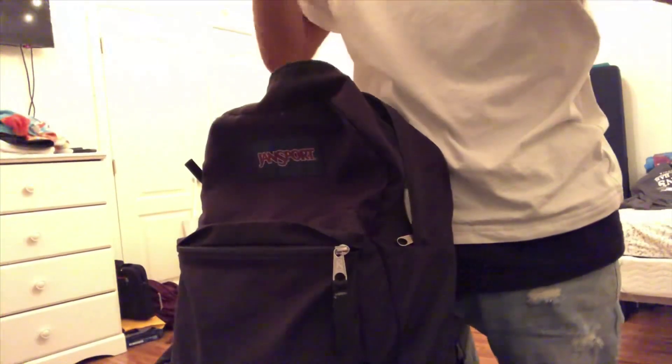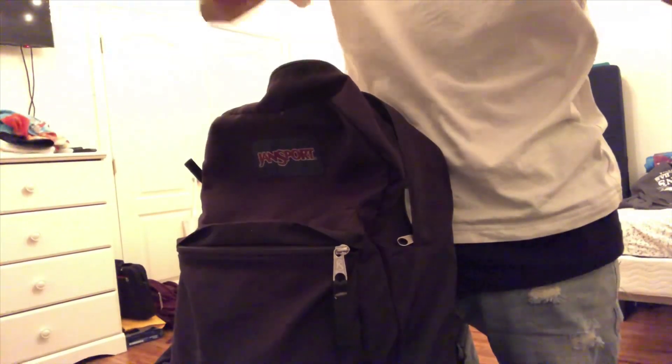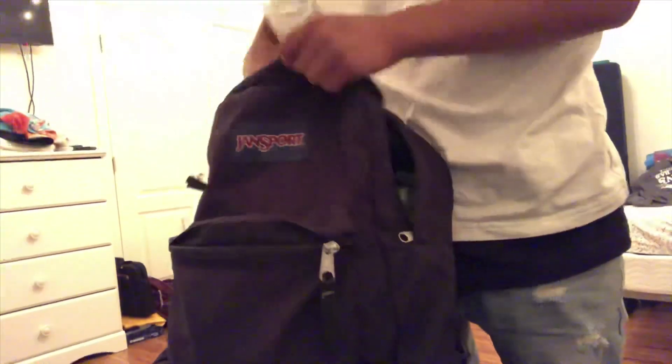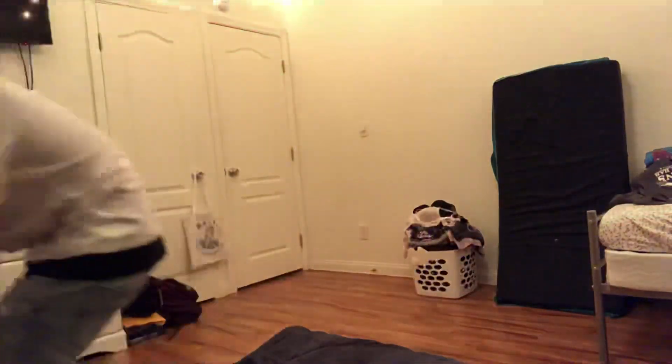I always take them to school, that's why they're in my backpack. I'm going to leave them here so I don't forget them. All right, let's go back to where I was sitting — I'm going to talk to you.